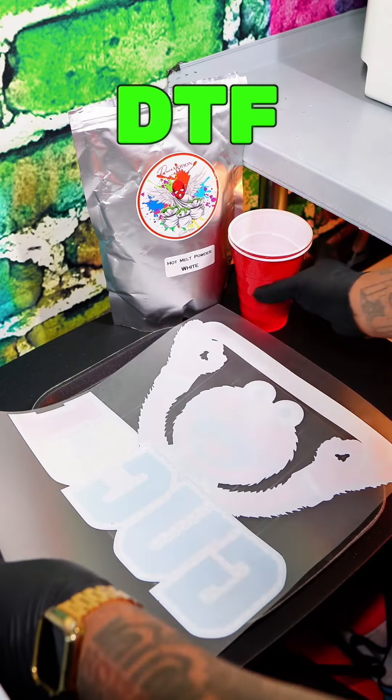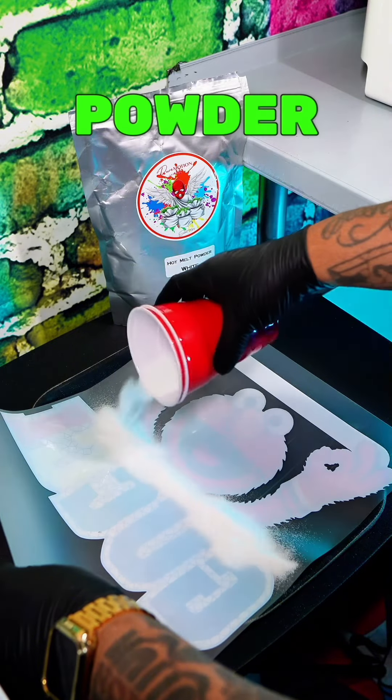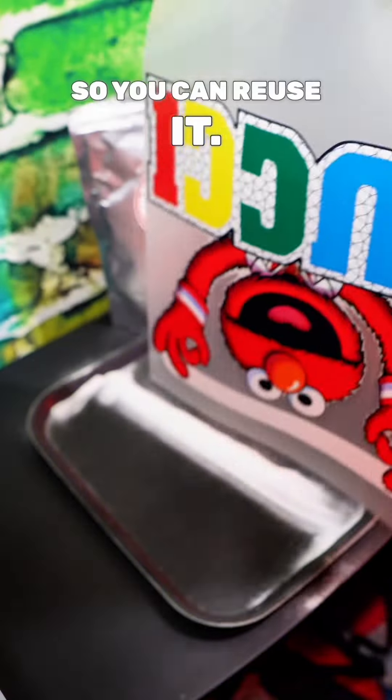Then you want to get a tray to catch your DTF powder so you can reuse it. You want to sprinkle enough powder so when you go left and right with it, it covers every inch of the ink. Make sure you shake the excess powder off into the tray so you can reuse it.